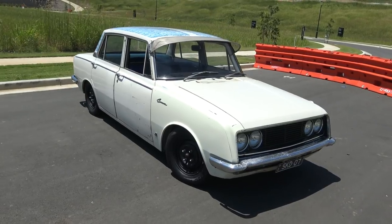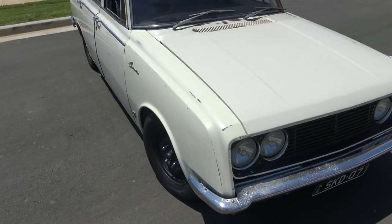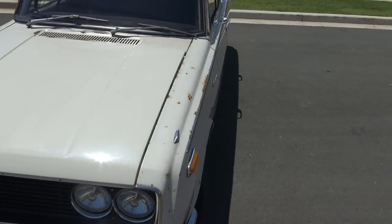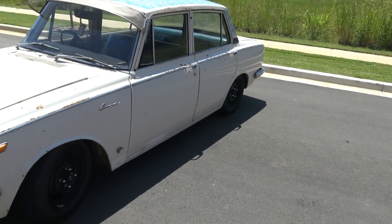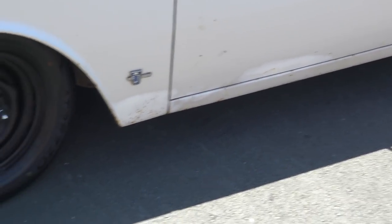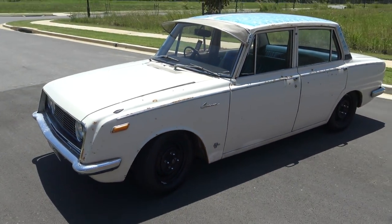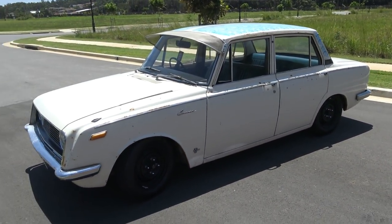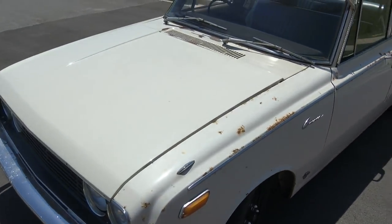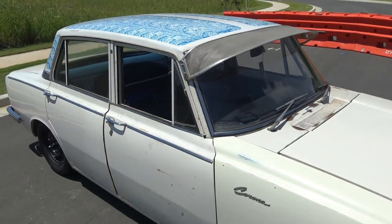She's in pretty good condition. This one guard here is obviously off a different car — it's a different cream to the rest of it. But the rest of the panels are all the original panels. As far as I can find, there's no real filler in it. Some rust has been repaired down at the bottom of the door. It is 50 tomorrow, today being New Year's Eve, so tomorrow this car turns 50 years old. I thought it'd be a good time to upload a video.